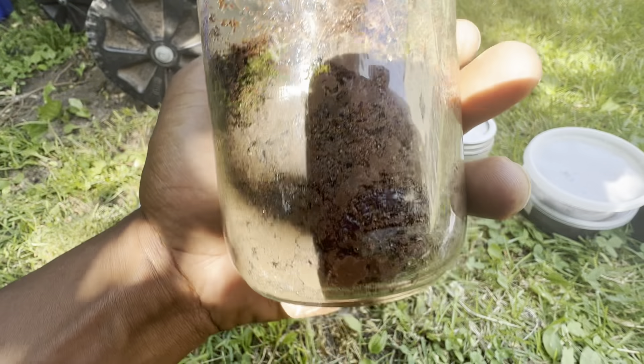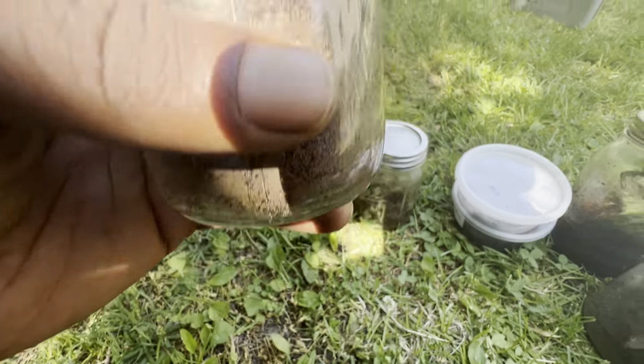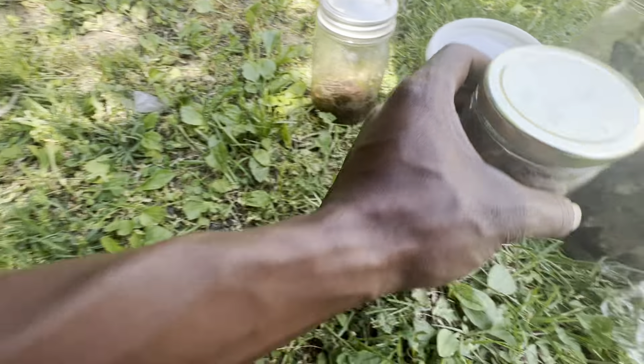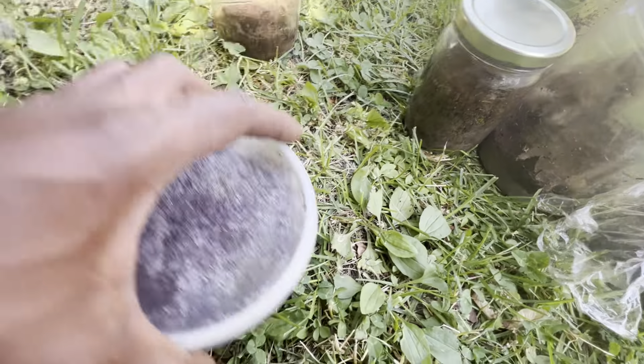This one is doing fine. No bugs except for that worm we did see on the side — he probably crawled inward. There's some moisture starting to build up, so that's going to get the springtails; I'll introduce them to this one.